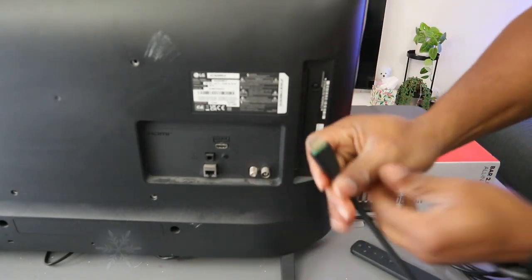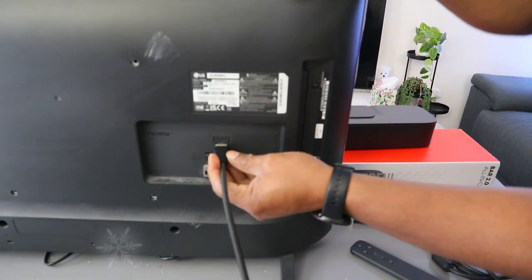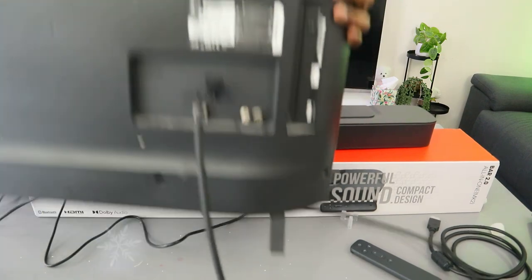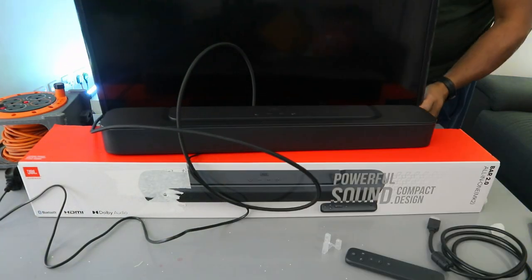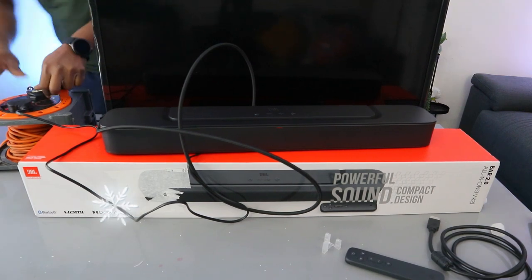Take the other end of the cable and plug it into the HDMI eARC port on your TV — push it inside and it's in. Then plug in the TV and switch the soundbar back on.